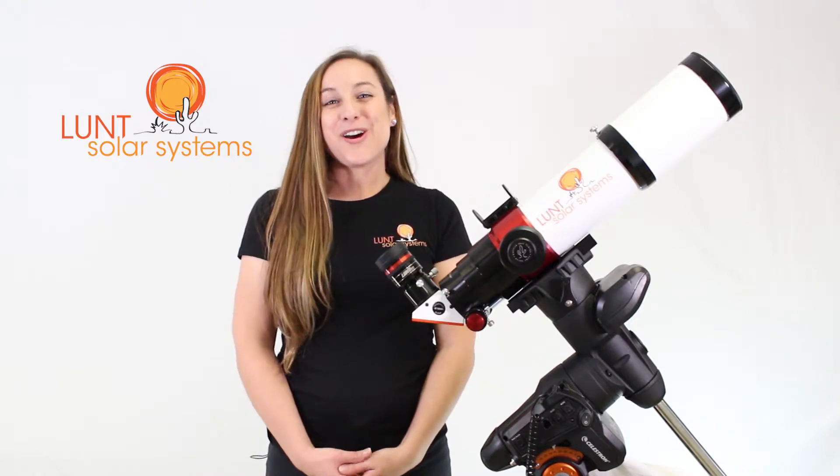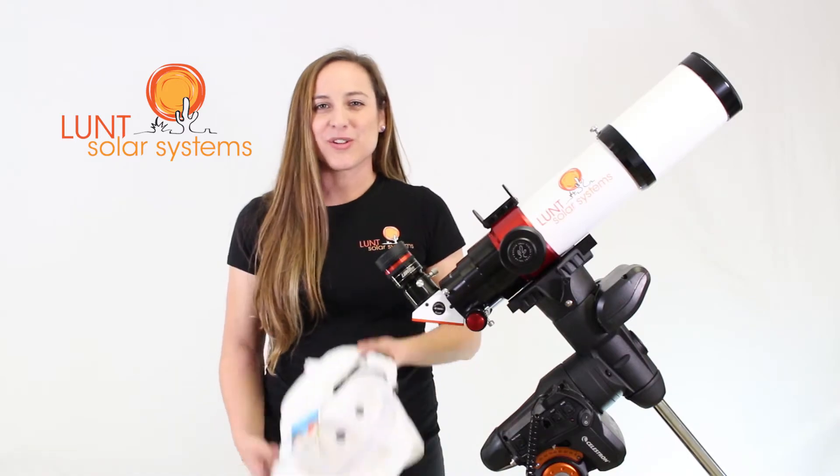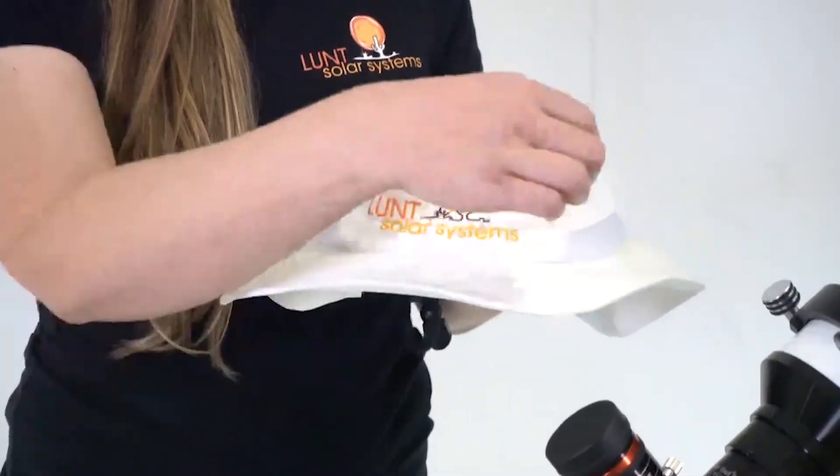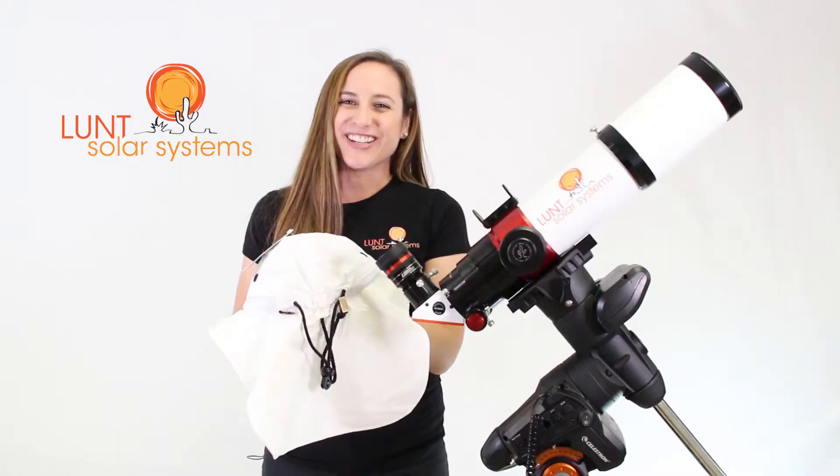At Lunt Solar, we always want you to view the sun safely, so for that we've included in this package one of our solar viewing hats. It has a nice wide brim in the front and a flap in the back to keep you protected all day long.